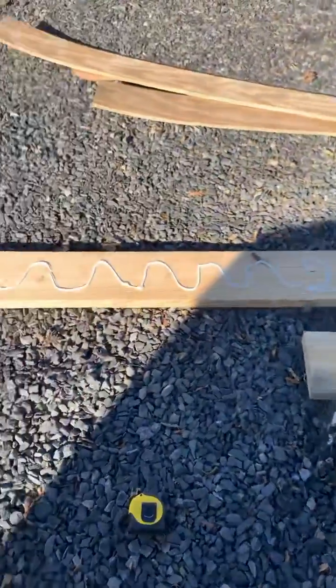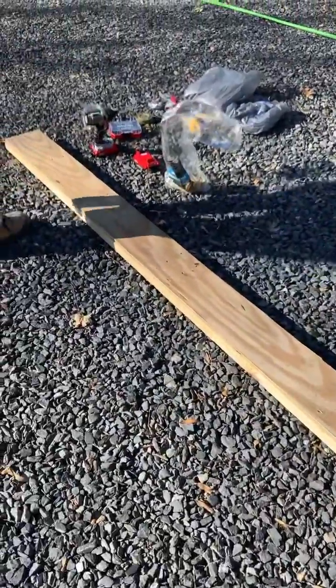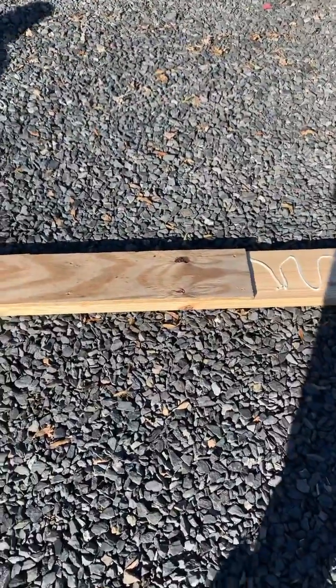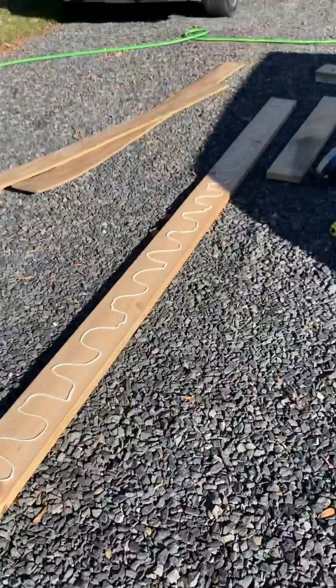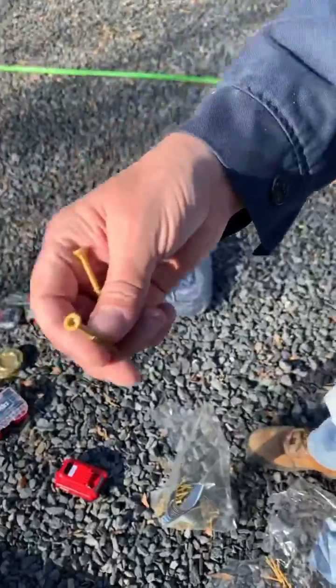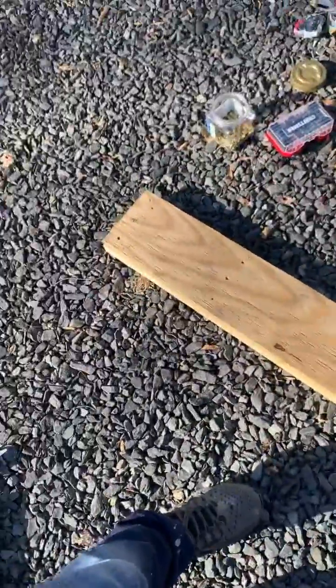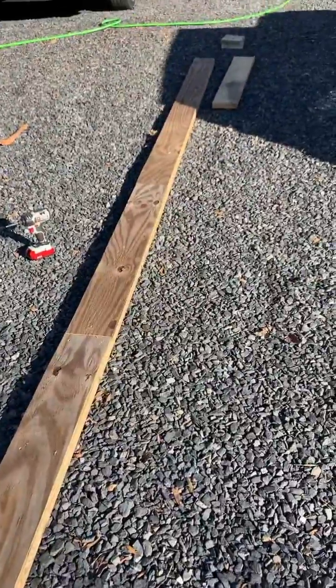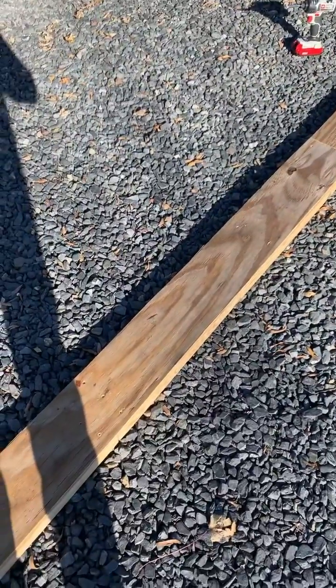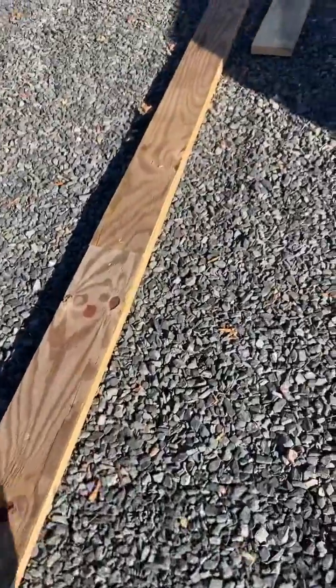So anyway, you just coat that pretty good with the liquid nails, and we're going to put the plywood on top of that and screw it together. We're using two-inch screws, and then we're going to go back with the nail gun and put three-inch nails in it — every six inches, three of them, on both sides all the way down.